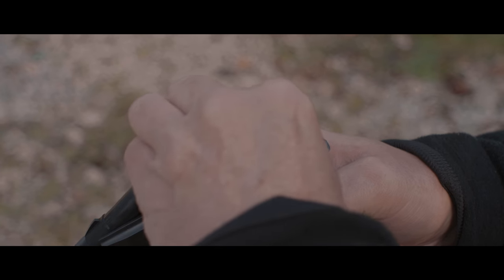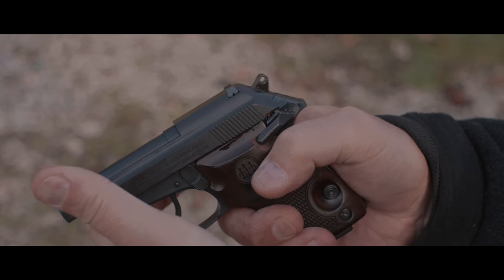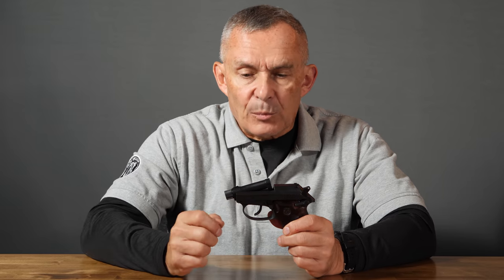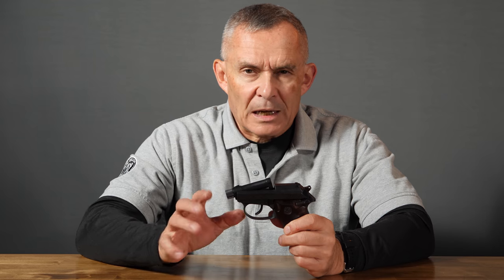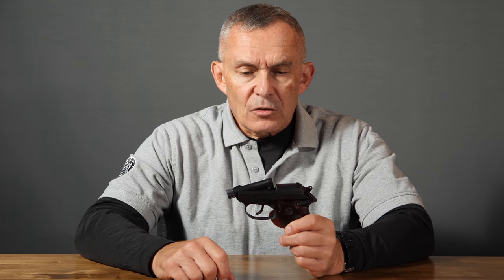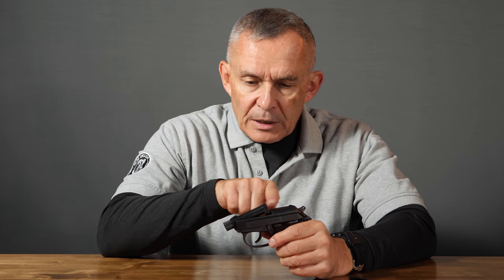This tip-up barrel feature means you never have to pull the slide back, which on this pistol is convenient because the slide is small and kind of hard to get a hold of — and if the hammer is down, you're also pushing against the hammer spring, making it not easy to pull. So if you have strength issues or find it mechanically challenging, this is pretty easy. You load the magazine — it holds seven rounds — insert it, tip the barrel up, put one round in the barrel, and push the barrel down.